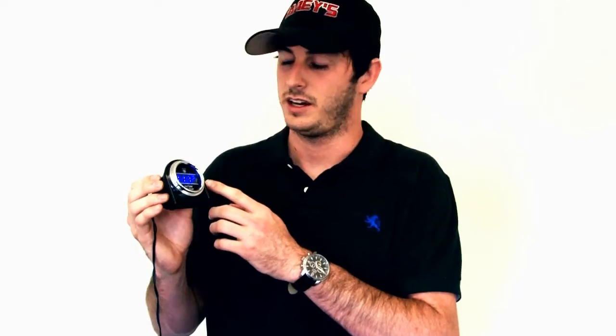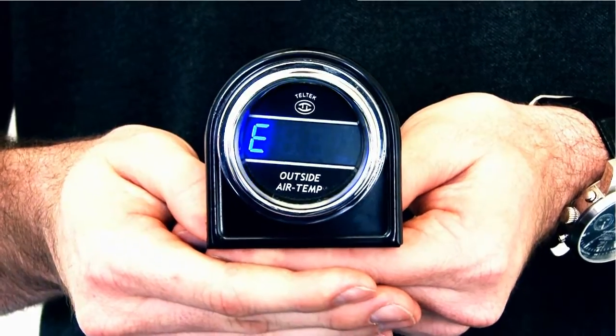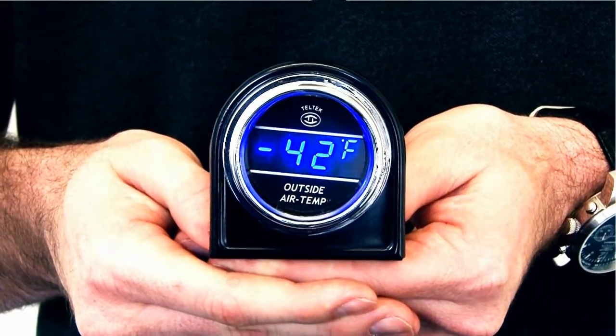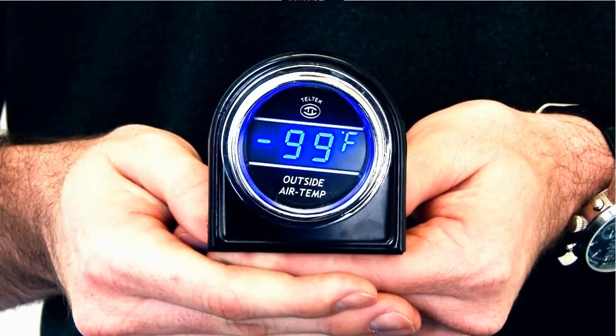I'm going to show you how it works right now. This one has a range from 150 degrees and will run all the way down to negative 99. Once it gets to 34 degrees, it will flash 'ice' to let you know — that will flash five times, as you see here. Then it will continue down as the temperature drops all the way to negative 99. So you have a range from 150 degrees Fahrenheit to negative 99 degrees Fahrenheit.